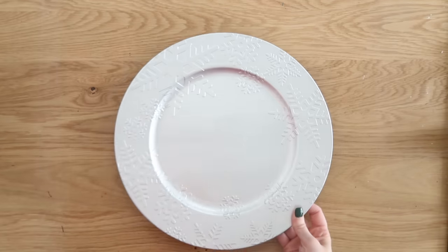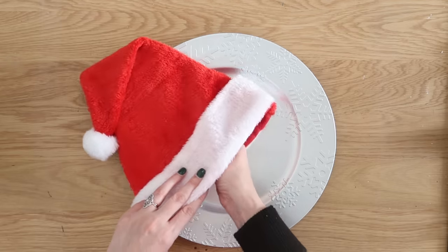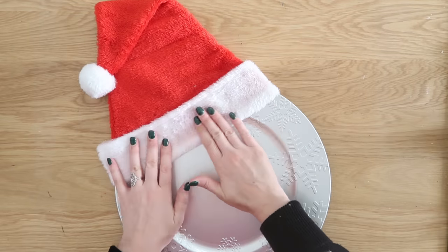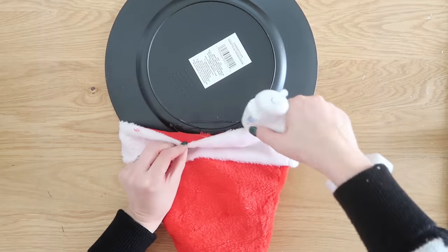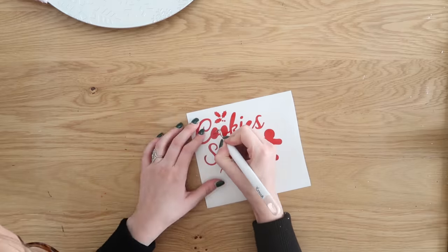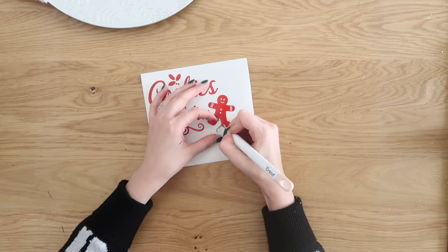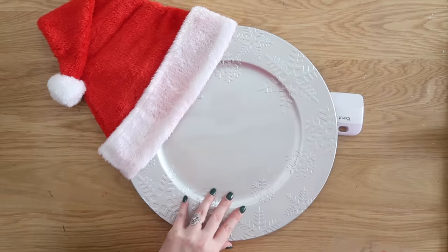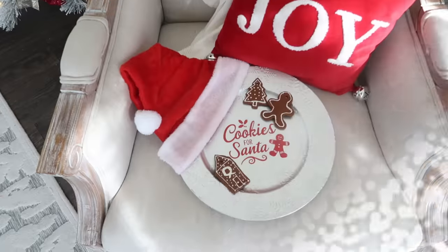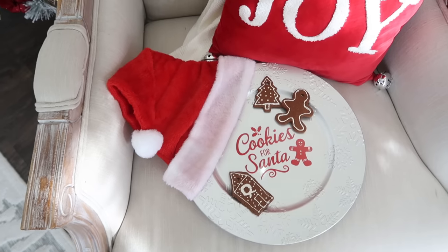Our next project is very similar to the wreath. We're going to put some foam board up into our Santa hat and attach it onto this charger plate, which is also from Dollar Tree. I love this one — it's silver with some raised snowflakes, so it has a little bit of detail but it's not overdone. We're going to hot glue that hat onto the front and back, and then add a decal onto the front so we can make our own little Santa's cookie tray for Christmas Eve. This isn't a tray you would use every day — definitely don't throw it in the dishwasher or run water over it. Maybe just take a Lysol wipe or disinfecting spray after Christmas Eve when you put your cookies on there, and save it for the next year. Or it's just cute to display in your kitchen.